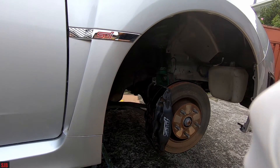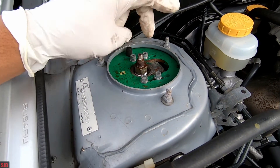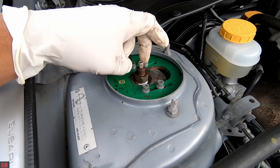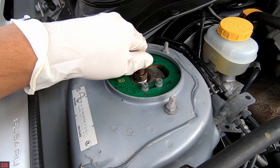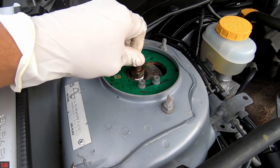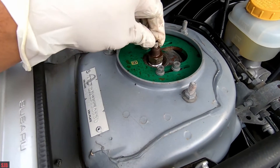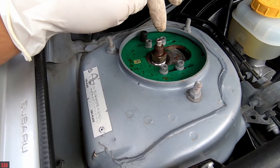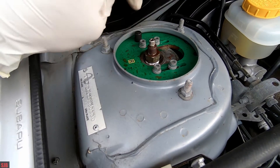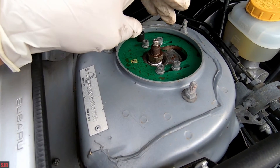Now we'll move to the top and adjust the damper. At the strut up top, take this cap off. How this comes from factory is fully tightened. At the moment it's completely open, so we'll go ahead and tighten it fully and count the turns — one, two, three... That's 31 turns and it locks at 31. Do not exceed 31 — when it stops, it stops.